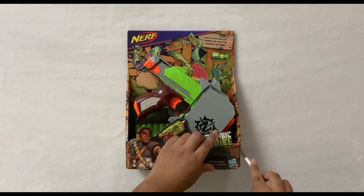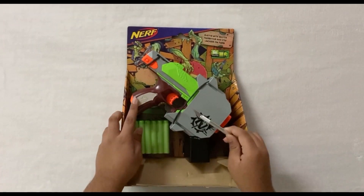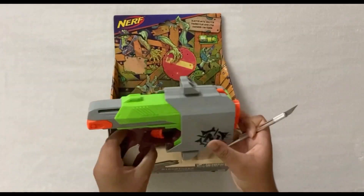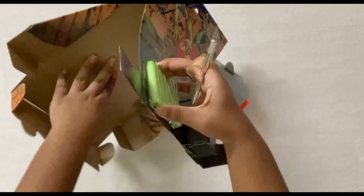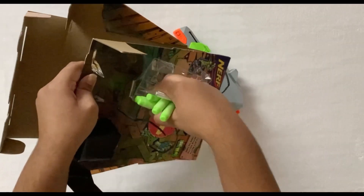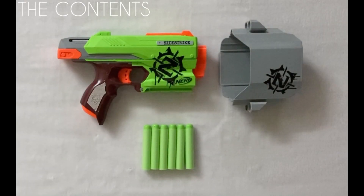Now let's unbox it. As I mentioned before, this blaster comes with a holster and 6 Elite Zombie Strike darts.